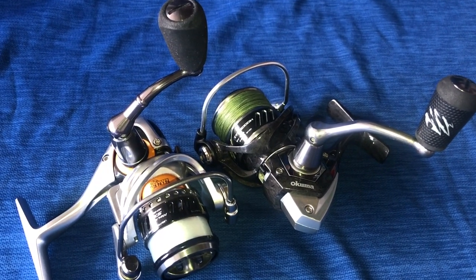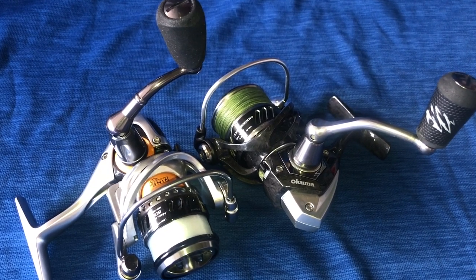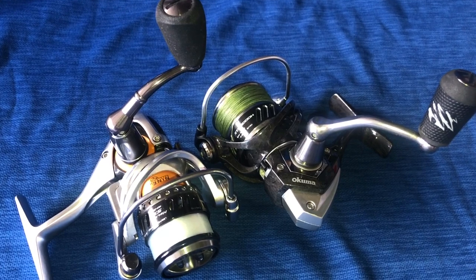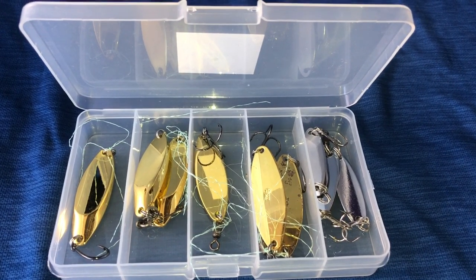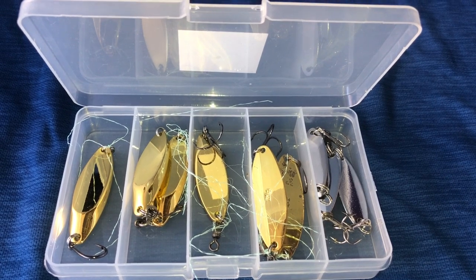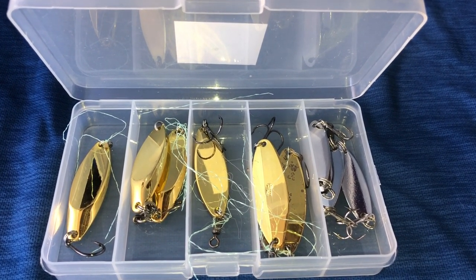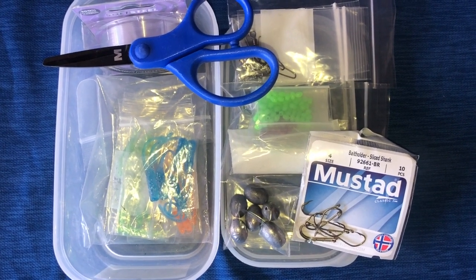I'm gonna replace my ITX reel and change it over to the Helios 20 for tomorrow. The ITX I was using before was a 3000. These are some of my taskmasters — the golds are three-quarter ounce and the silvers are half ounce.